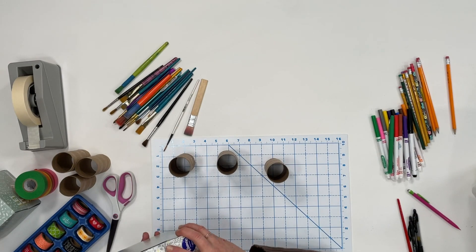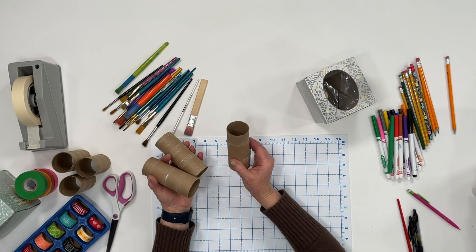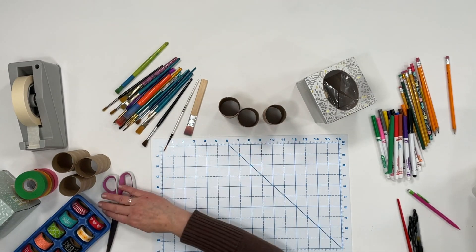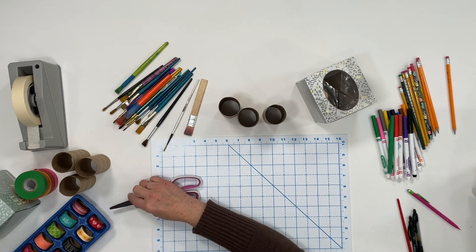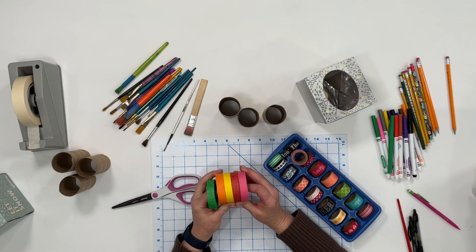All you'll need is an empty tissue box, five empty toilet paper rolls, a pair of paper scissors, some masking tape, washi tape, or you can use colorful masking tape.